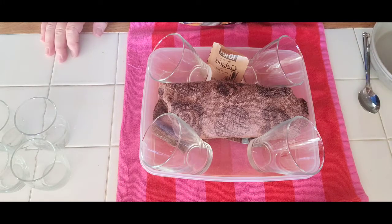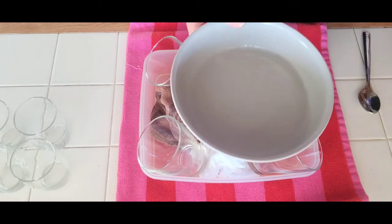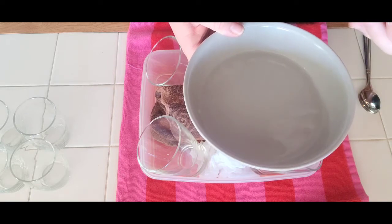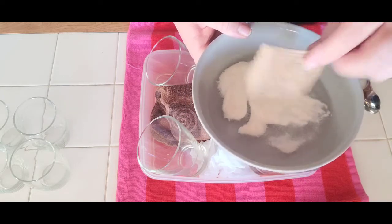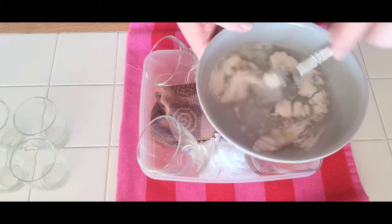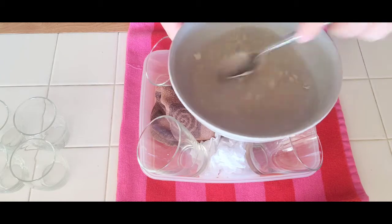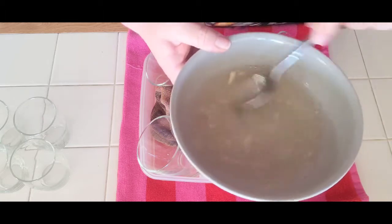Once it cools off with the gelatin — in about four hours or overnight — it'll be set at that angle, and then we can add something else on top. First things first: I have about half a cup of room-temperature water and an envelope of Knox gelatin. One teaspoon of gelatin is equivalent to three sheets. I'm using the whole envelope because I'm making a few recipes today, but for four medium glasses you only need half an envelope.